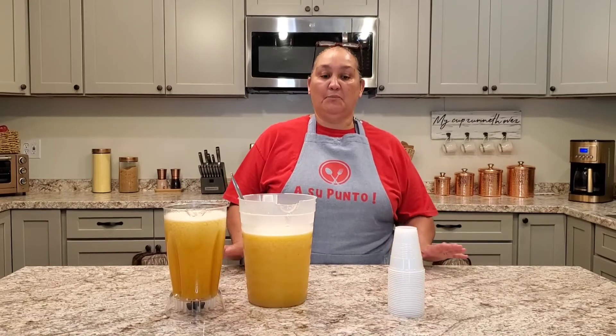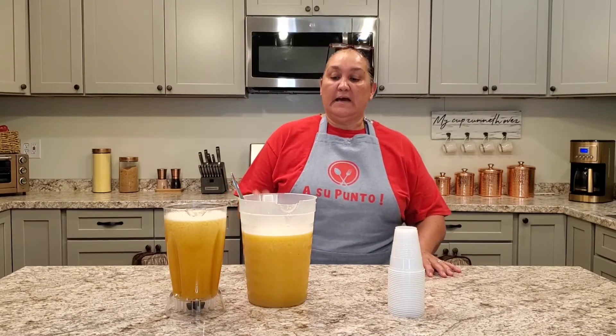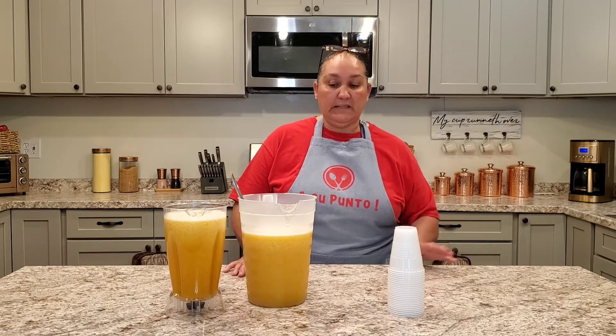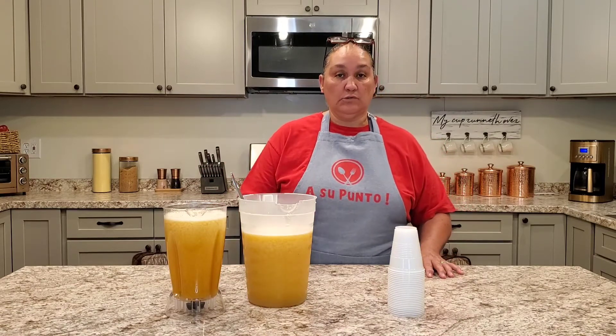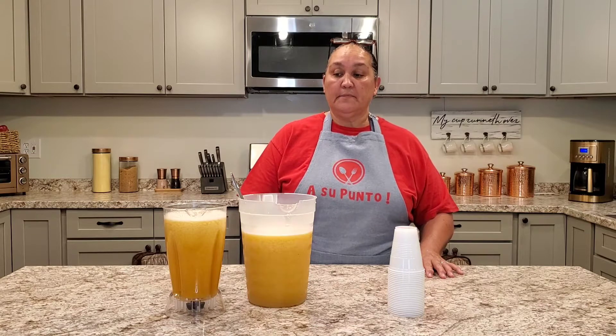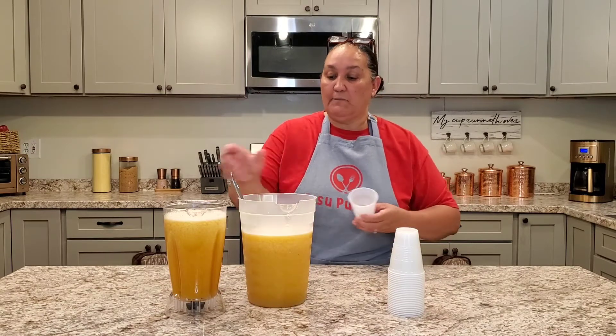Okay, we have returned. I tasted the mixture and it's delicious. With 2 cups of sugar it is enough — we don't have to add the other half cup. So: 2 cups of sugar, 64 ounces of pineapple juice, the packet of passion fruit pulp, and 3 cups of water — that keeps it right at the perfect point.